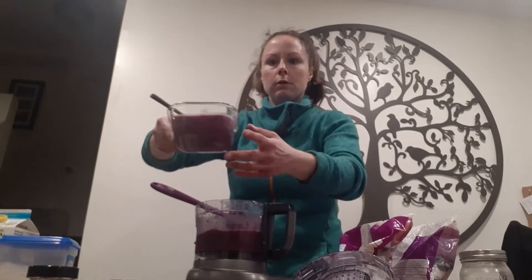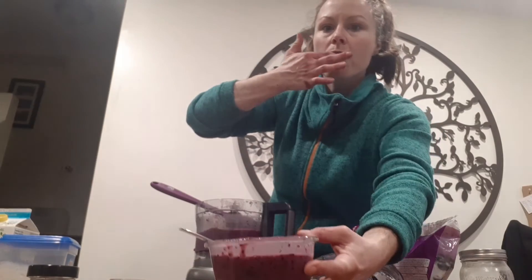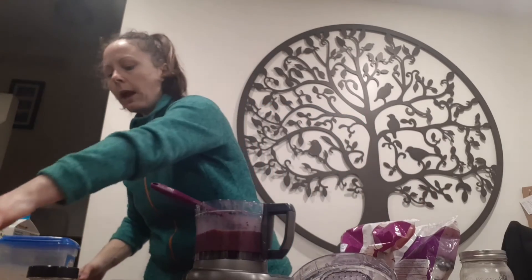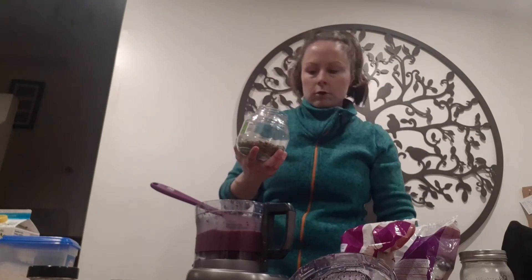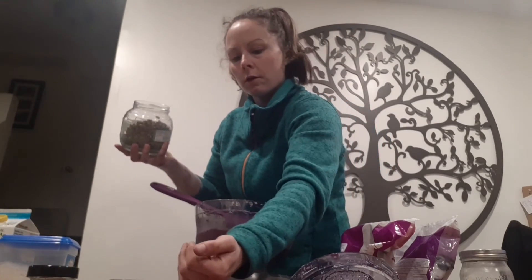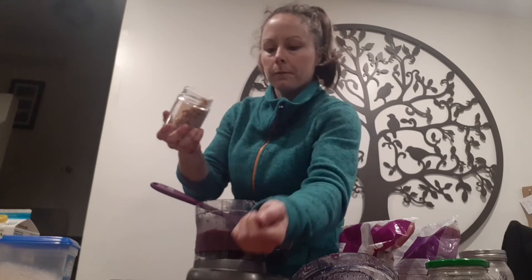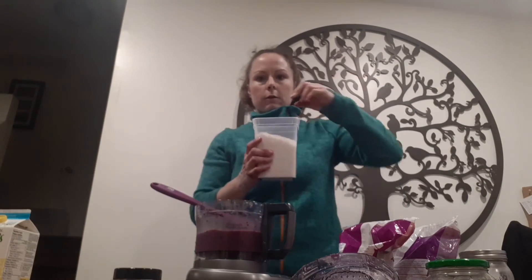This is our smoothie bowl — I just made a mess, I poured it on my table. To make this even more delicious than it already is, I am going to put some pumpkin seeds on top, some chopped up nuts, and some shredded coconut because I like it.